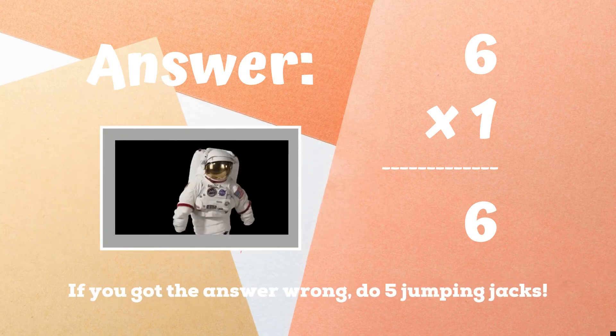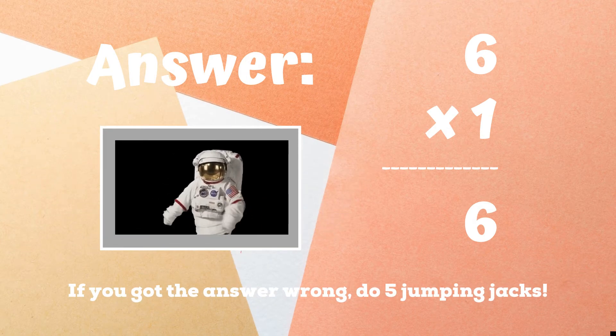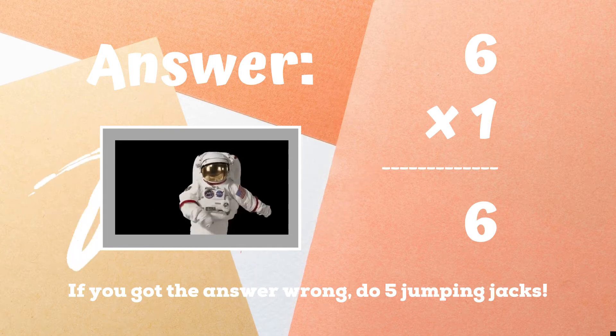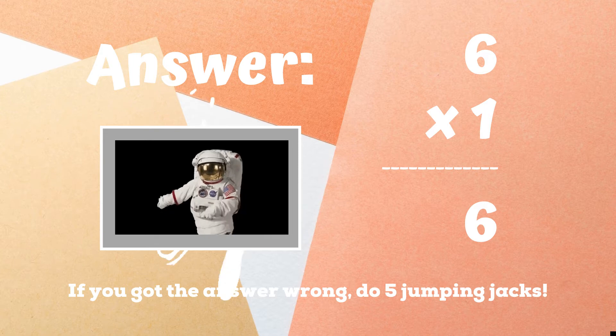If you were doing the floss dance because you got the answer six, you got the right answer — great job! If you got this one wrong, you have five jumping jacks until the next round. Ready, go.